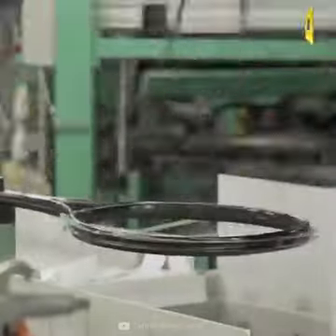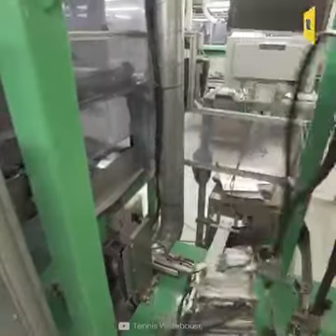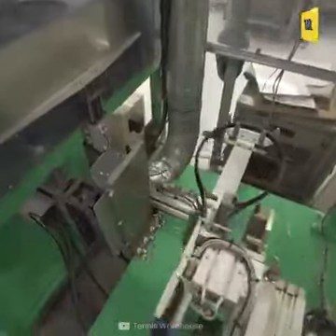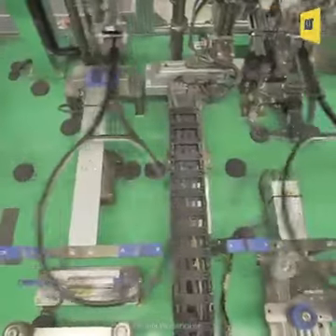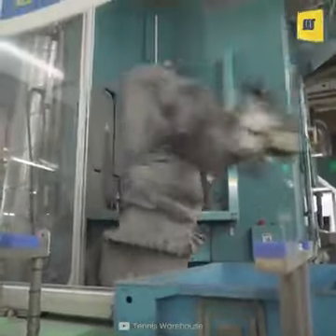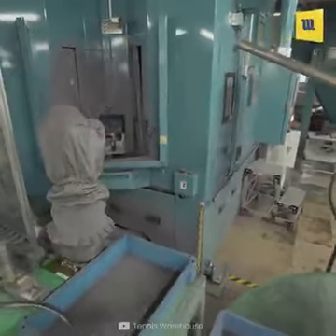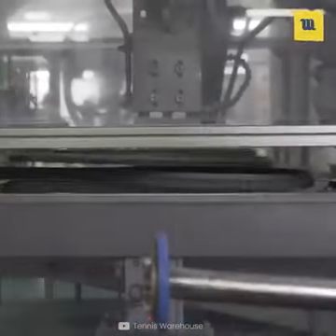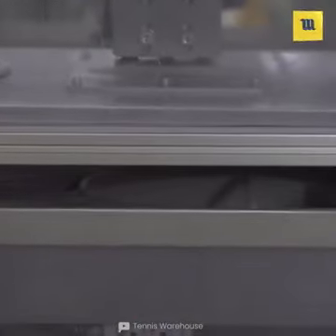The frame of the racket is inspected and now it looks like a racket. Then the frame is drilled into the appropriate string bar. After that, the racket goes for quality control.